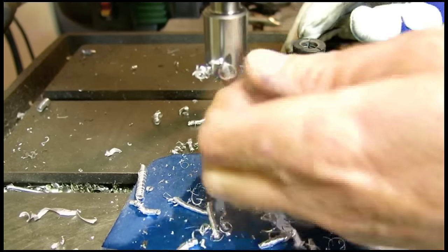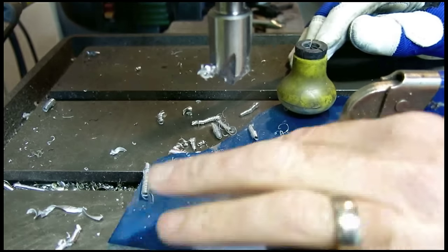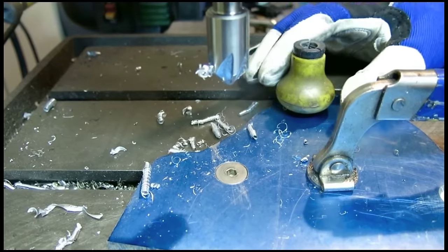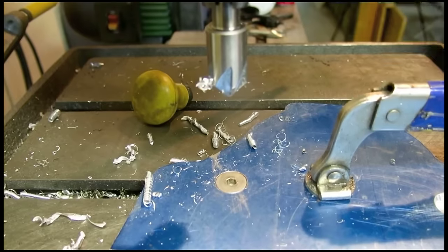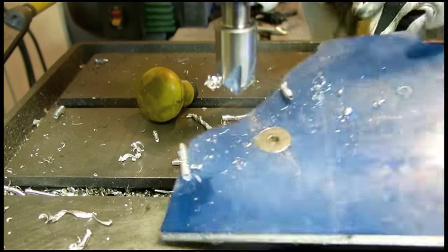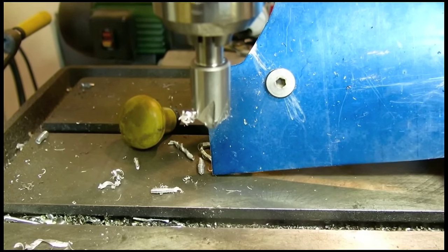Now you can see the reason we used quarter inch thick metal — so we can make the bolt head sit perfectly flush. That wouldn't have been possible in 3/16ths. You'll notice a lot of tools in this shop came from China. It's not because I like them, just because that's what I can afford. I spent all the money on cool car parts, not the tools.